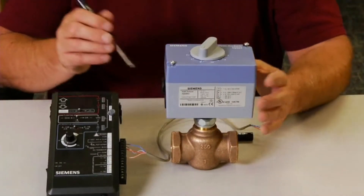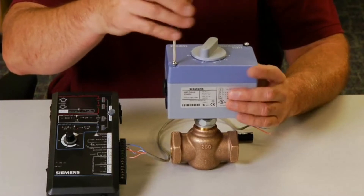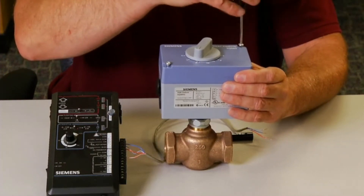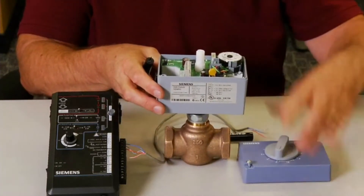First, remove the cover of the SQS actuator using a screwdriver. Now we can begin wiring the terminal block. There are multiple connections on the terminal block, and these are determined by the system application.